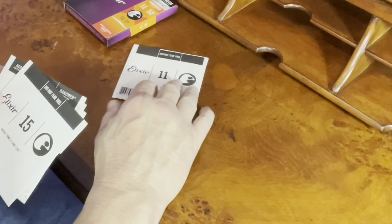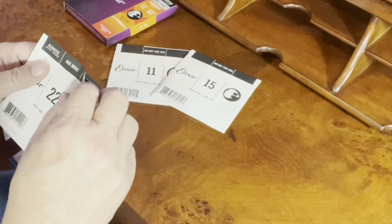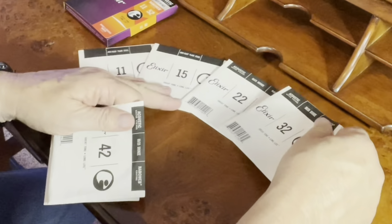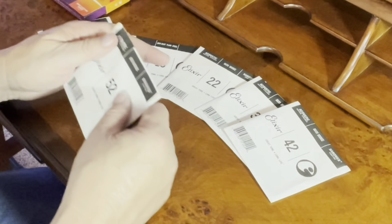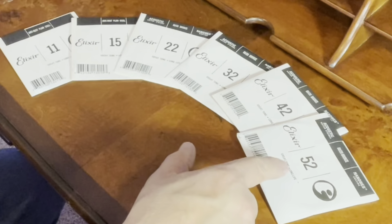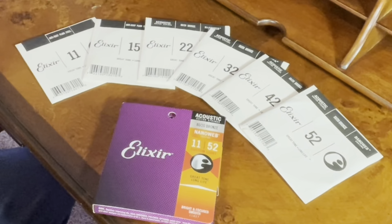So you have the high E string, the B string, the G string, D string, A string, and the low E string, ranging from 11 gauge to 52 gauge. So let's put these strings on my acoustic guitar and give it a sound.